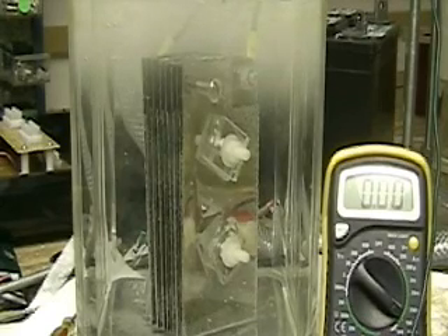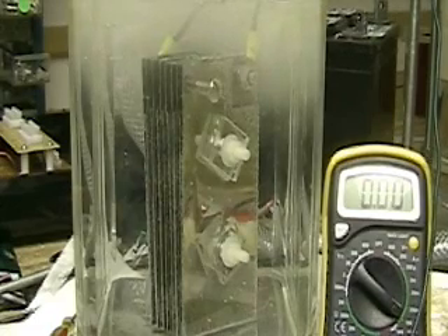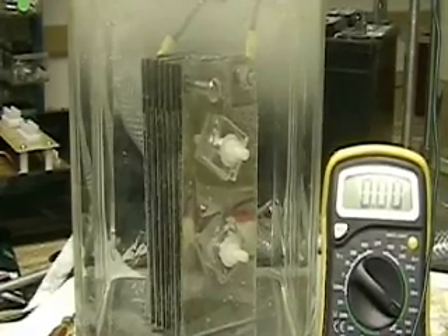If you go to hydrogentap.com you can see the still photos of it. It's really been a good cell.